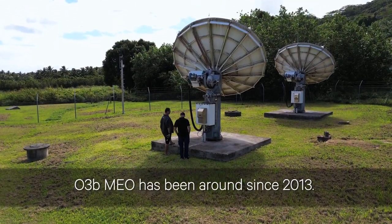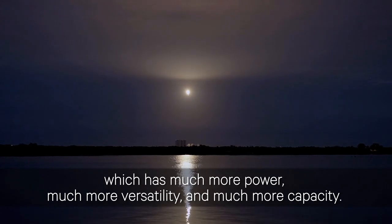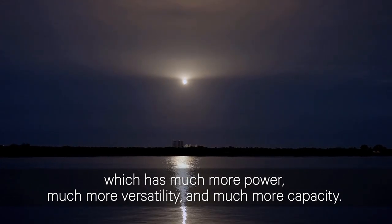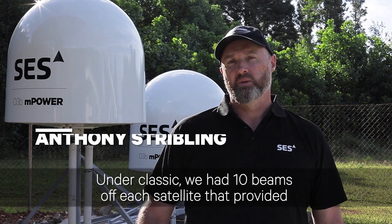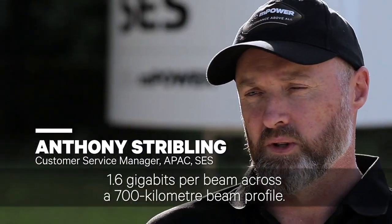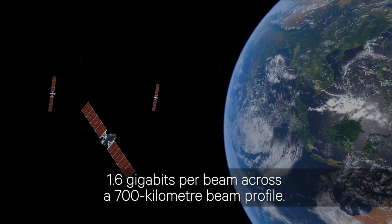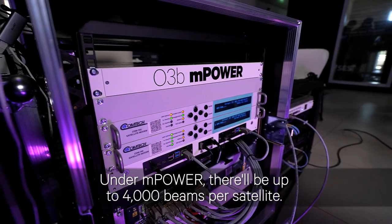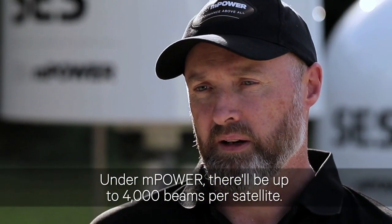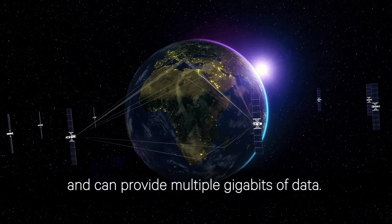O3B M-Power has been around since 2013. We're now launching M-Power which has much more power, much more versatility and much more capacity. Under Classic we had 10 beams off each satellite that provided 1.6 gigabits per beam across a 700 kilometre beam profile. Under M-Power there'll be up to 4,000 beams per satellite. These beams are approximately 250 kilometres wide and can provide multiple gigabits of data.